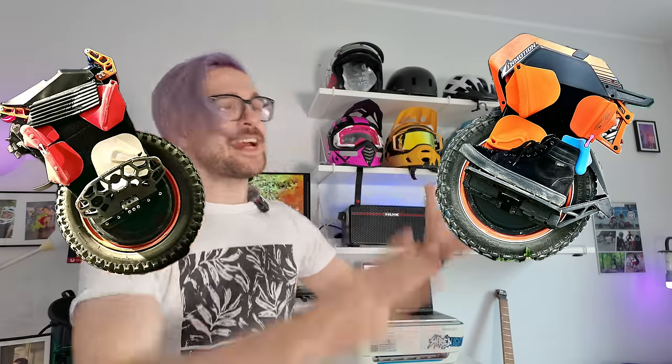Buy this wheel, buy that wheel. So many videos on YouTube recommend which EUC to get. But this video is different. Today I'm going to tell you what I don't recommend and what you should not get as an EUC rider.